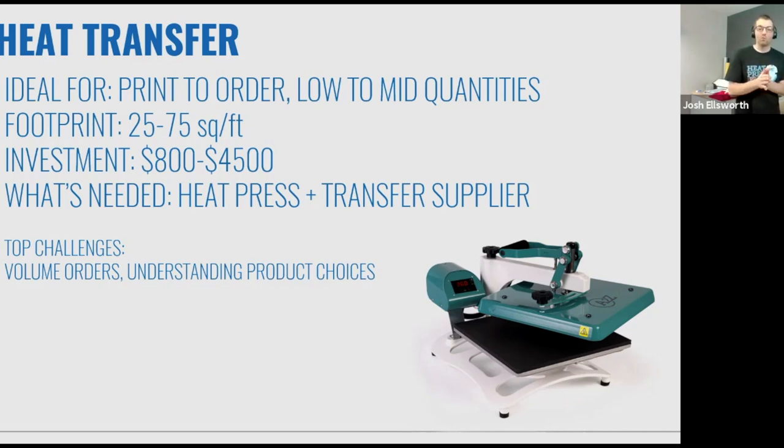The top challenges with heat transfer: volume orders. If you get an order for a thousand pieces of the same logo, you can absolutely do it on the heat press. But unless it's a unique finish like a puff or something dimensional or a patch, you'd probably be better to get that flat design screen printed once you go up into certain quantities. A lot of heat transfer decorators have a contract screen printer they rely on for large runs, but you need to trust that printer won't take your customer.